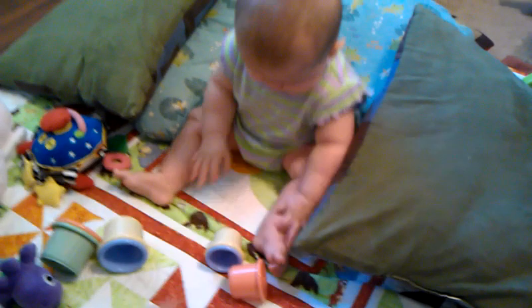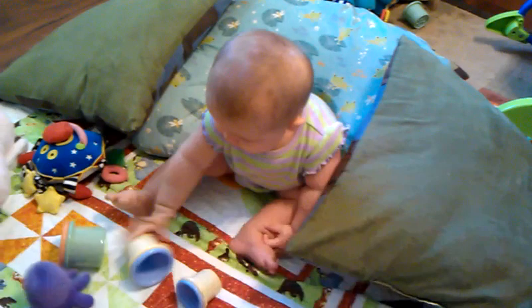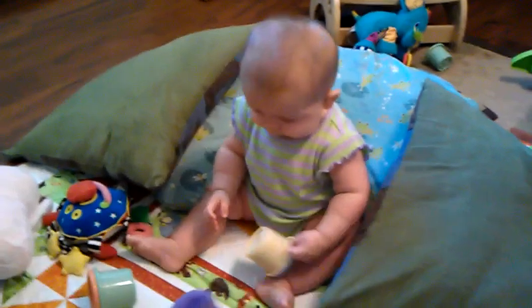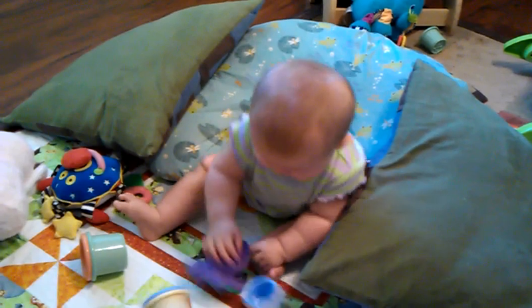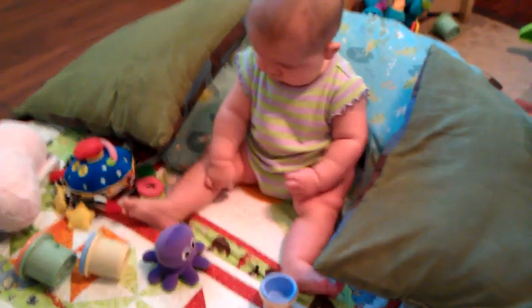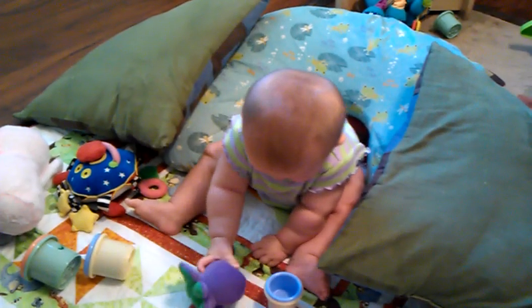There — toys. There you go, show everyone what a good job you're doing. Good. There you go. There you go, you like your cups. Yes you do. You like your cups and your octopus. Very good. And you can lean forward to grab them with help. Yeah, what a good job Sam!